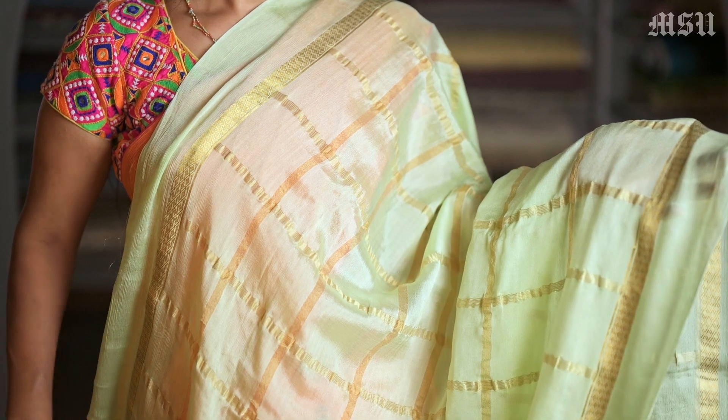Here is another beautiful colour — Pista Green. This is again a similar design with Gold Zari Checks and a small rich gold pallu in it.